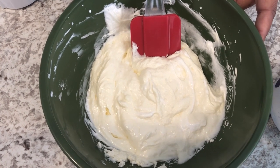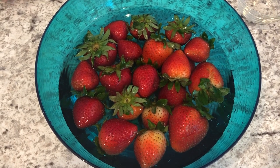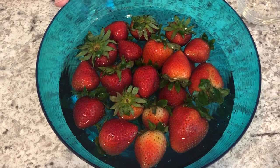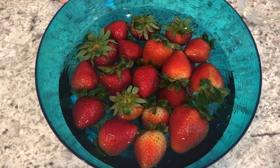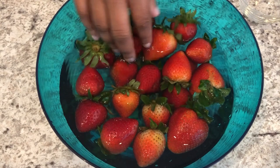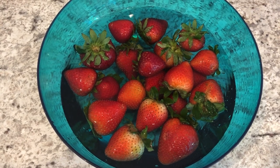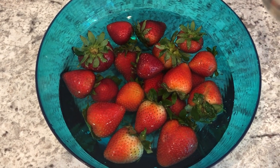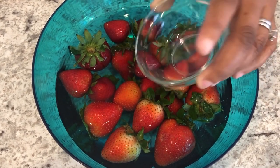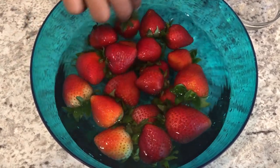The next thing I want to show you is my trick for preserving your strawberries. All I did was clean my strawberries — when I say clean them, I mean I just rinsed them under cool water. Then I added them to the bowl and covered them with water. To this bowl I'm going to add one teaspoon of plain white distilled vinegar, and I'm gonna stir it around a little bit with my hands.